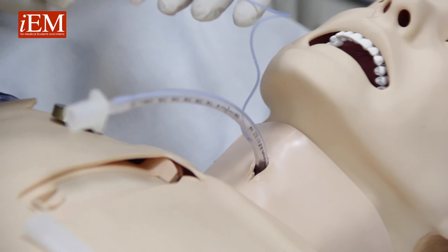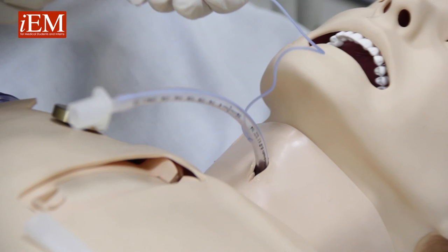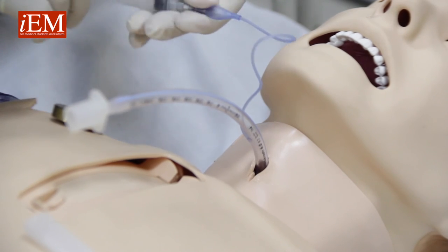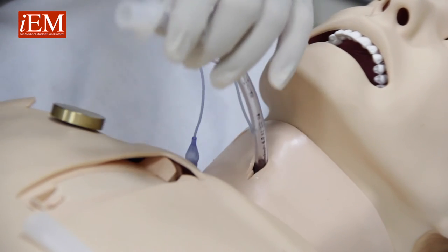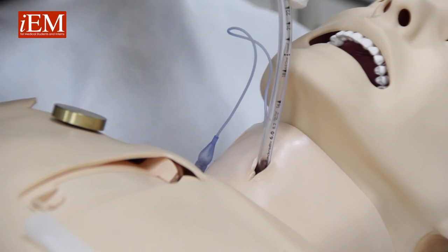Once you put your surgical airway inside, now you can inflate your balloon, and now you can use the patient's bag for your patient.